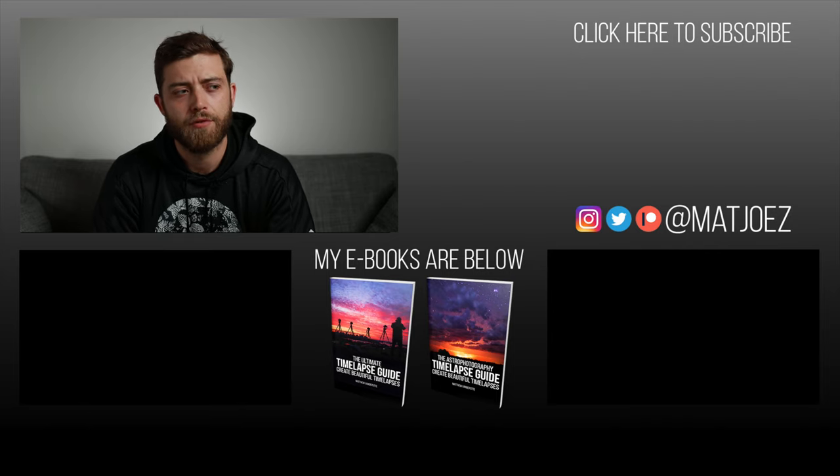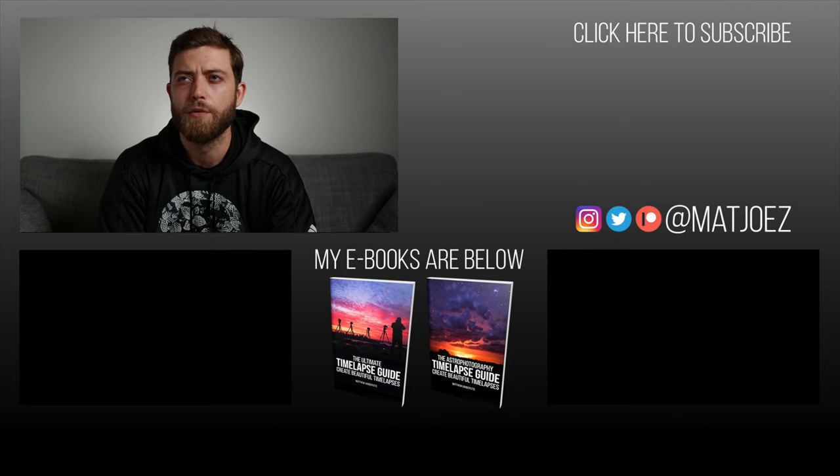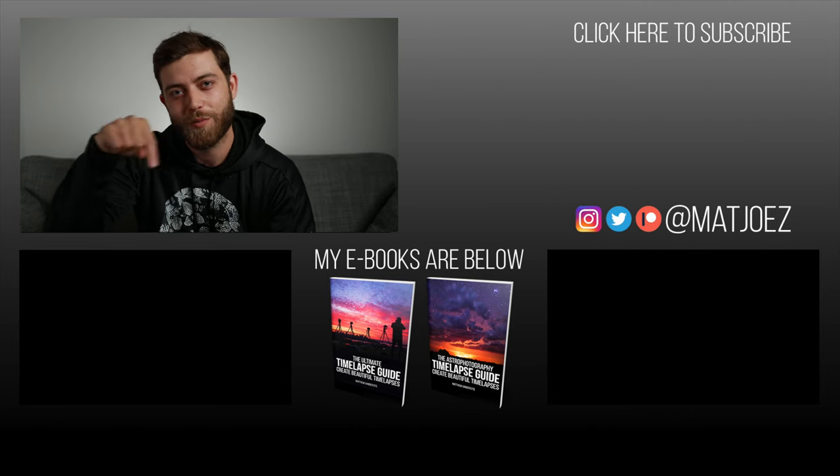And here we are again at that end screen. I really have to come up with a better idea of what to put here — I record these things at the end of the shoot when I'm done reading my script and then I'm just like, oh, I should put something here. Anyway, buy my eBooks and support me as an independent creator. Or watch one of my videos. Thanks.